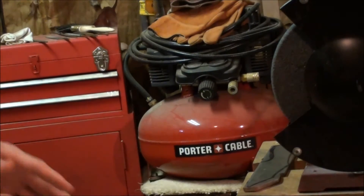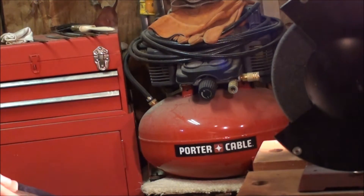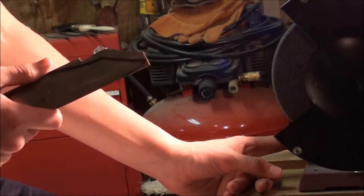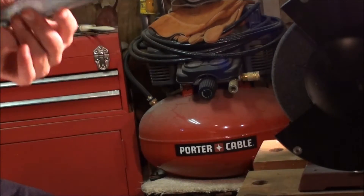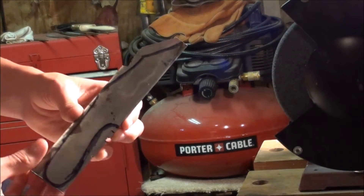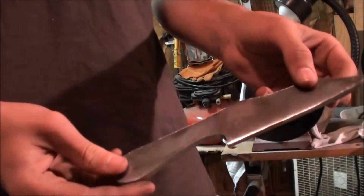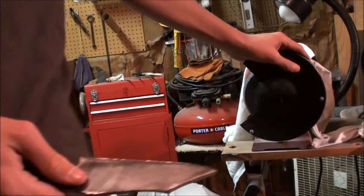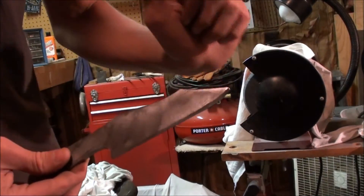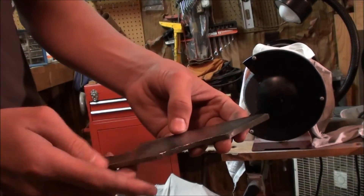I've got this over my leg so I don't get sparks all over me. I'm going to turn my light on — that should help me and you. This is going to be a little loud, so I'm going to try to cut the volume down. If the volume won't cut down, the clip will probably cut right now so you guys don't have to suffer from the noise. I've done the rough grinding on the blade on my pinch grinder, and now all I have to do is refine the grind with my belt sander.